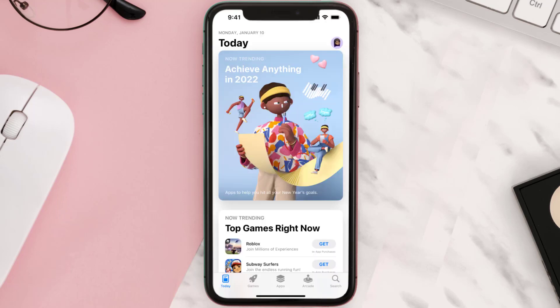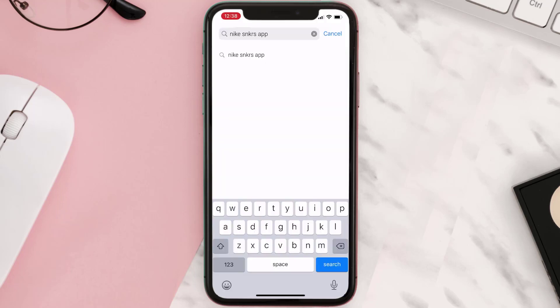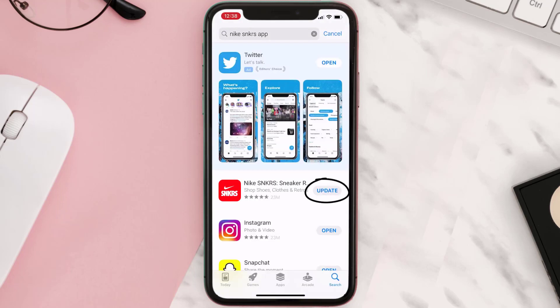Open up the App Store on your device and then tap on the search icon in the bottom right corner. Then search for the app, and if you see the update button right next to the app name, simply tap on it to make sure you're running the latest version.